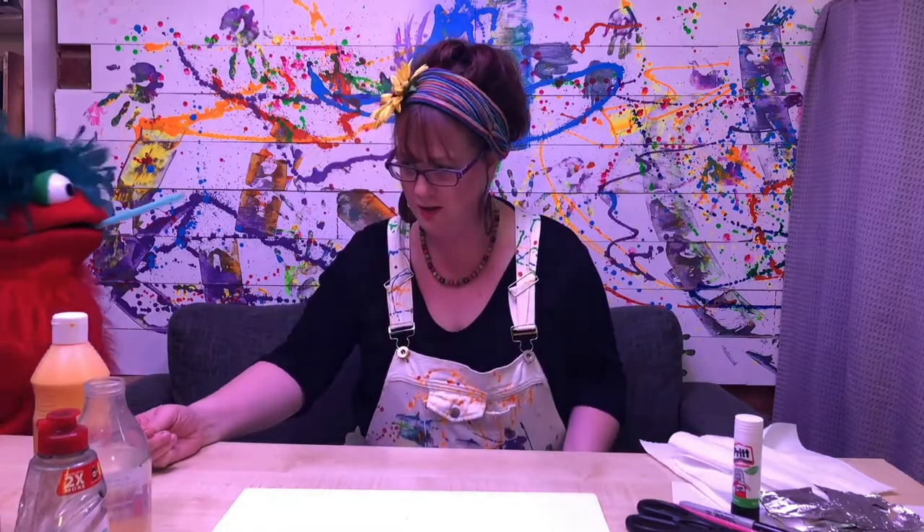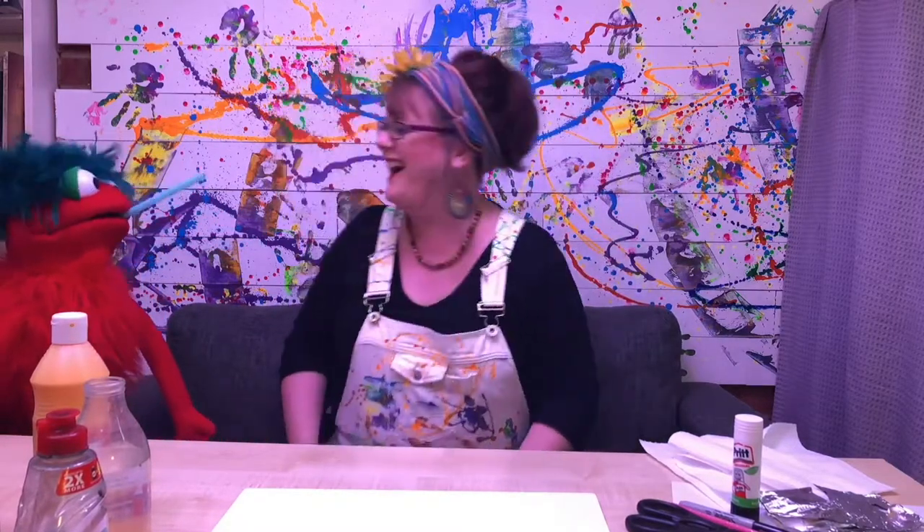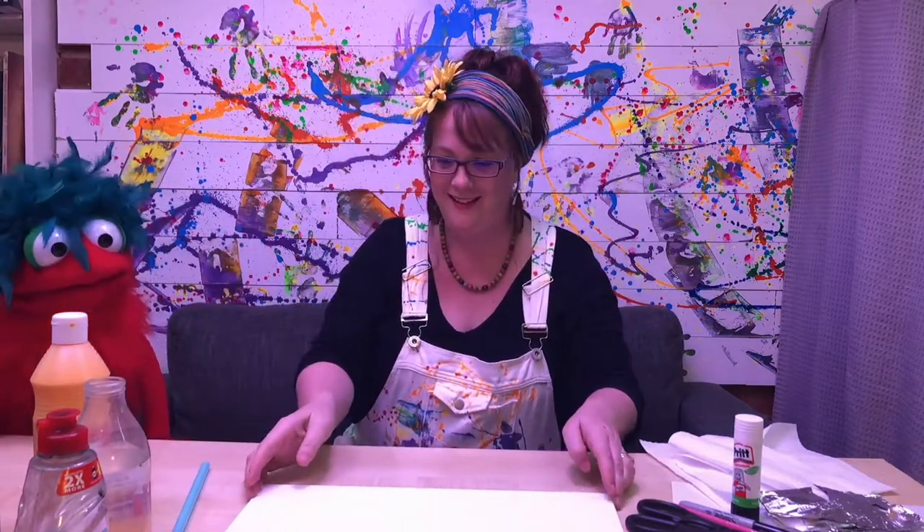Where's my straw? Kev! You little monkey! There's my straw, thank you Kev. Right, let's get started.